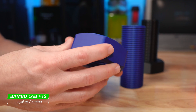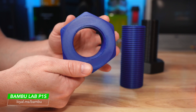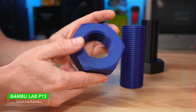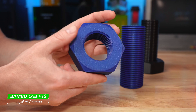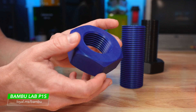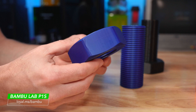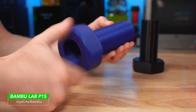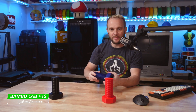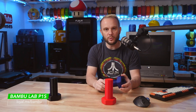Next machine is the Bamboo Lab P1S. There is a little bit of stringing on the inside. The bottom surface looks absolutely fantastic and the top surface looks nice and clean. The overhangs look really good — almost perfect — except for two little corners on the nuts that have some weird cooling artifacts, which might have to do with where the layers started and stopped. The vertical walls look really clean, as close to perfect as you're going to get from 3D printers nowadays, which isn't a surprise because that's kind of what Bamboo Lab is known for, printing around 300 to 500 millimeters per second and producing really, really good results.